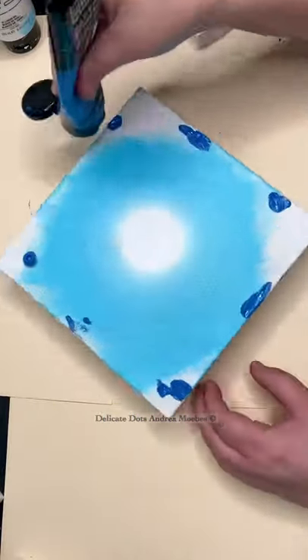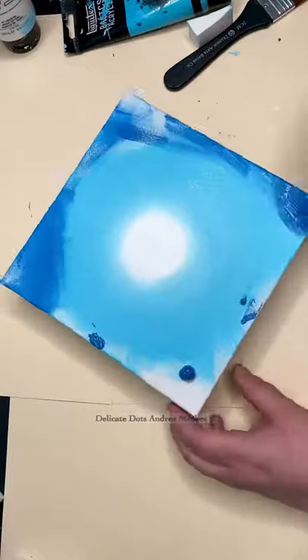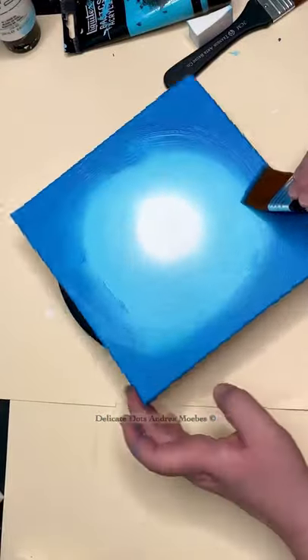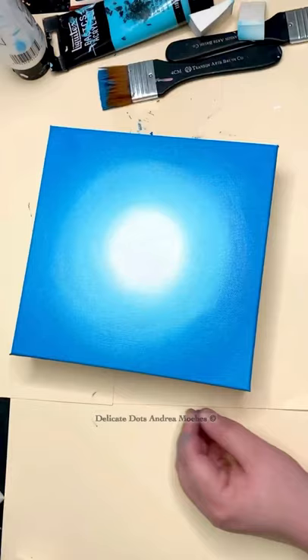Then I change my brush before I do the darker color and I'm going to do the exact same thing — just slowly bring that brush in to blend it. Now I have a nice smooth background to place my dots on.